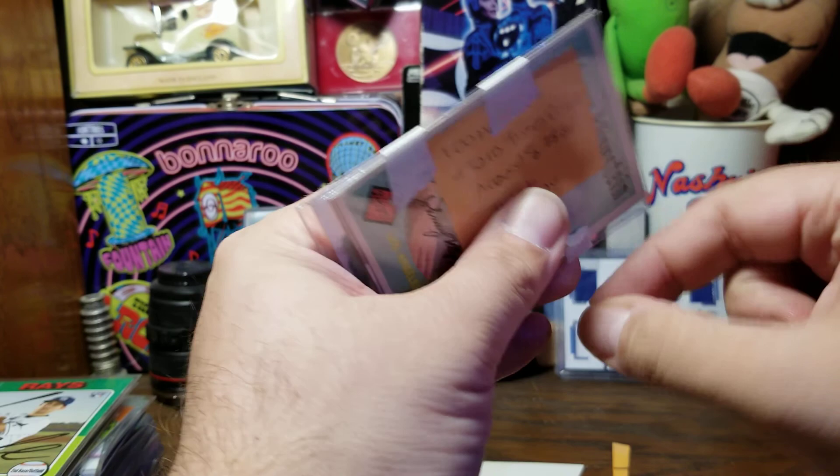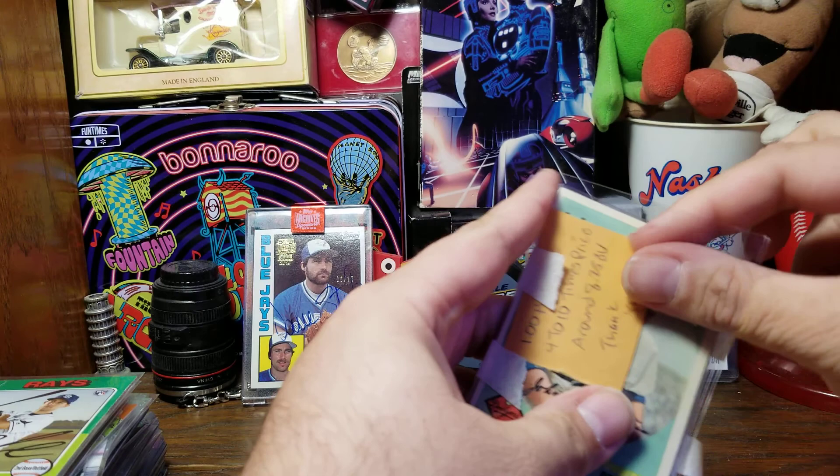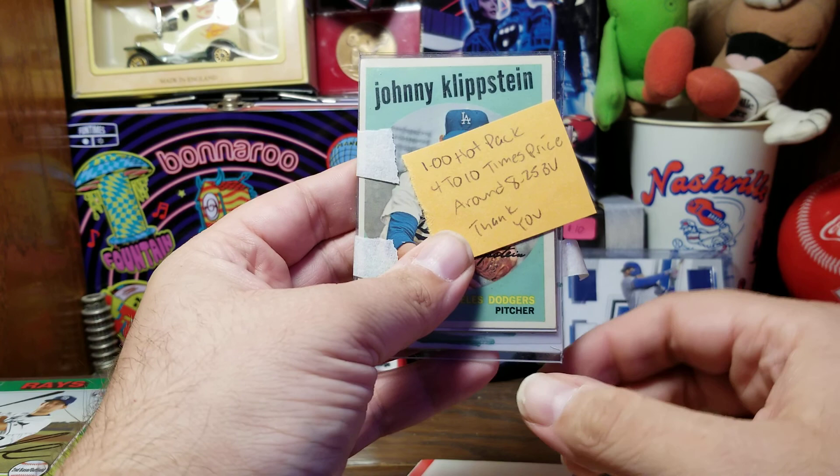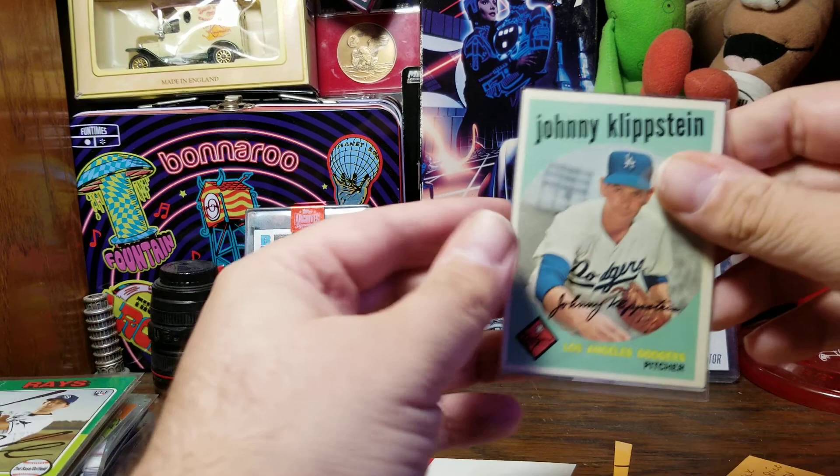It had a basketball card on one side, and then on this side we have the description of what we're looking at. This little handwritten note right here says: $1 hot pack, 4 to 10 times price, around $8 to $25 book value. Thank you. Wow, this is $25 book value. Let's pull all the cards out of the top loaders.